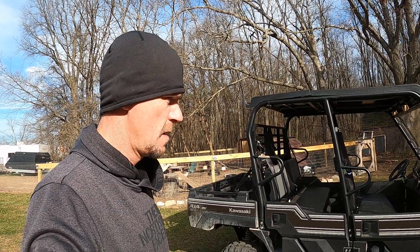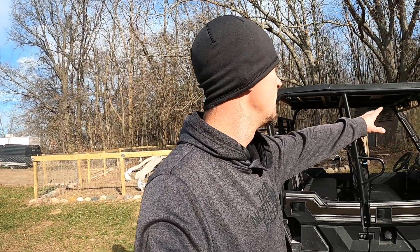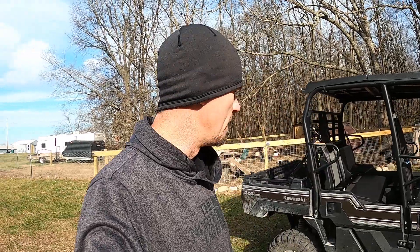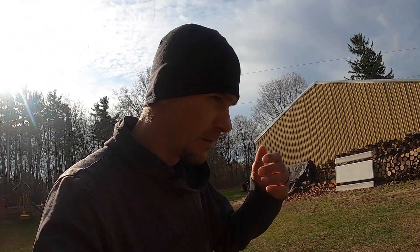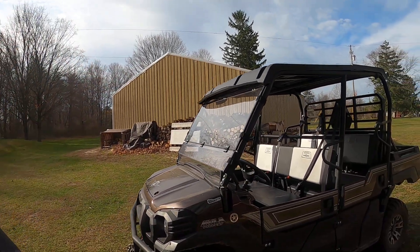What's up everybody, thanks for tuning into the farmhouse. Today I'm going to do a review on the 2020 Kawasaki Mule. I picked this up probably a year ago — it's completely stock other than I put the windshield on it and I put some rear view mirrors on it. I wanted to wait to do a review to see how I actually liked it and how it performed. So here we go — this is the 2020 Kawasaki Mule.